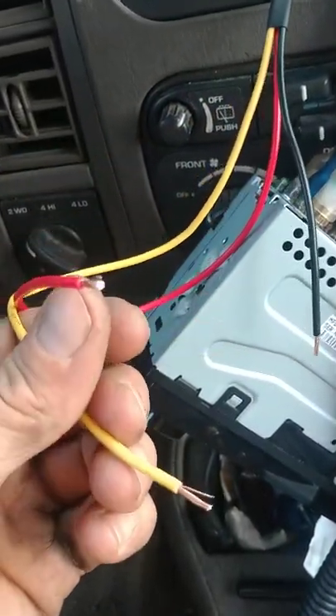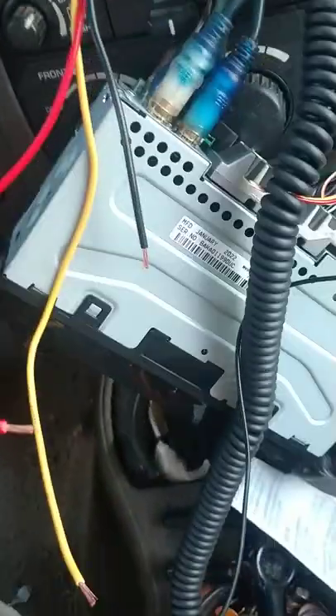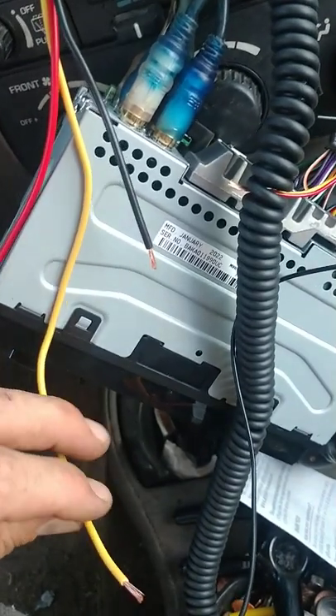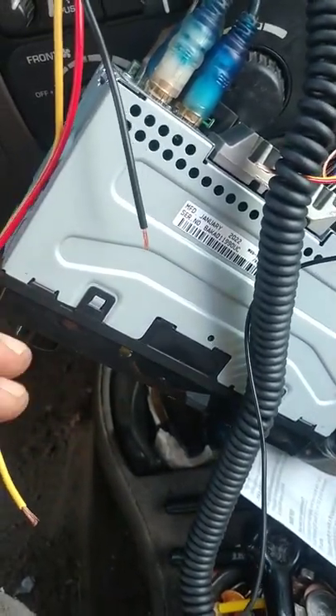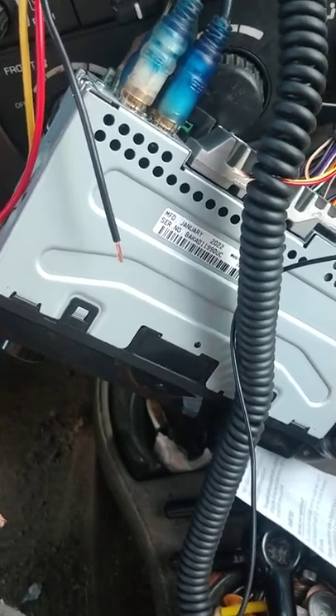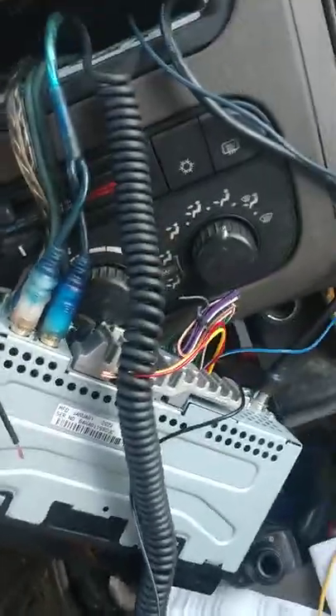So, these wires — we know exactly where to hook up. Also, try and make sure your 12 volt constant does not touch any metal or ground. It will throw off sparks and could possibly blow your fuses.